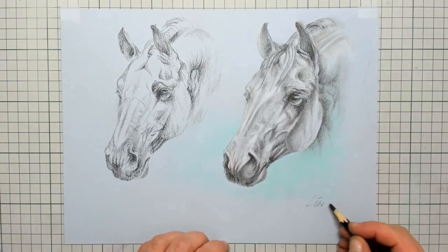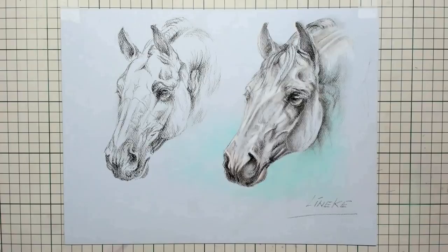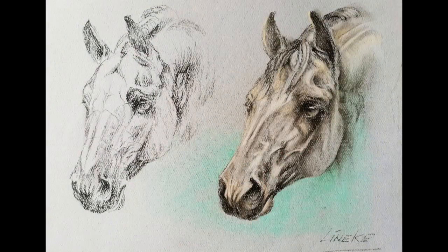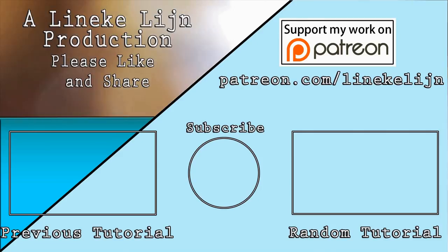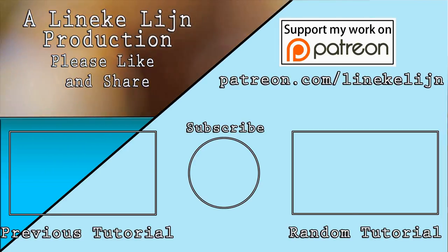I will leave it up to you to draw in further. If you enjoyed this video please give it a like, share it with your friends, and don't forget to subscribe. Also check out my Patreon page for more tips and real-time recordings — I will see you again next Friday. Thank you.